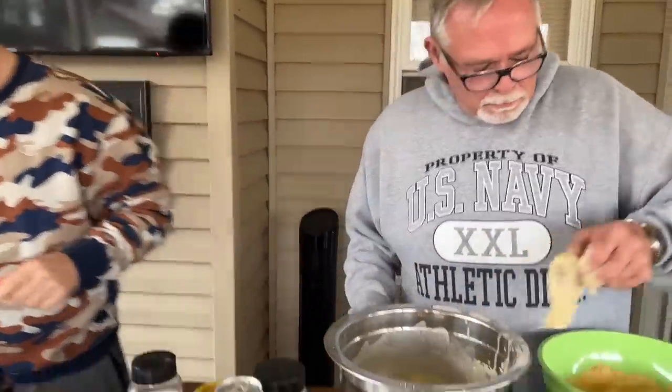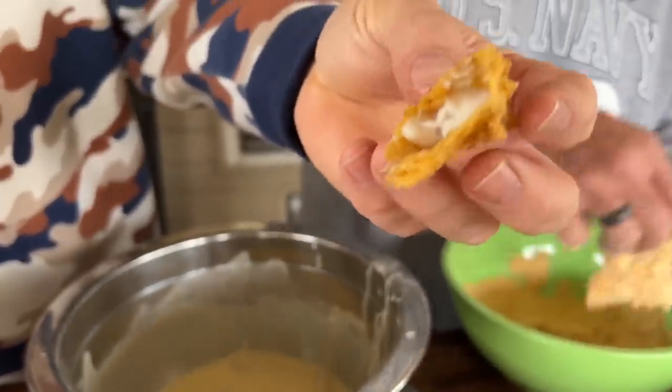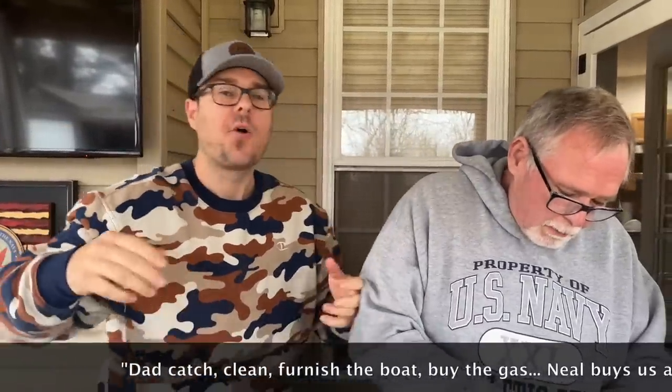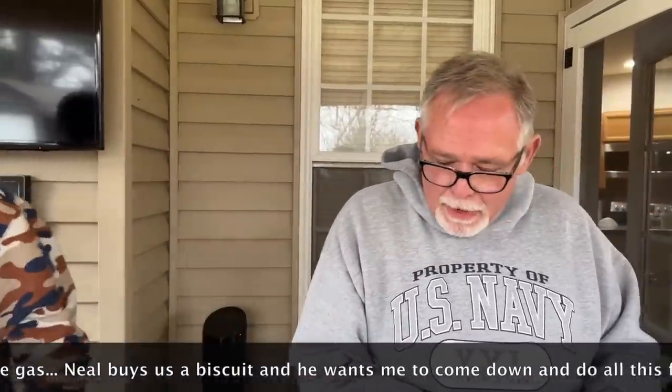Look at that crunchy crust — oh man, that's incredible. For all my outdoor lovers out there — fish and game, what's it all about? Dad catches, cleans, furnishes his boat, buys the gas. I catch fish. He'll buy us a biscuit and he wants to come down and do all this.